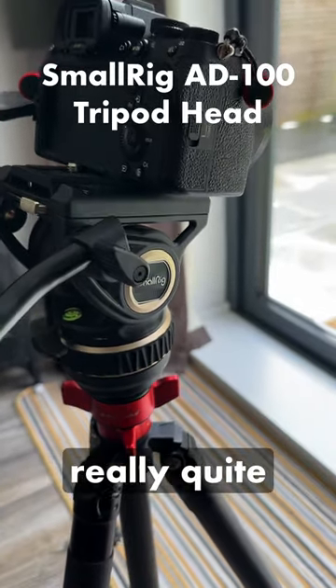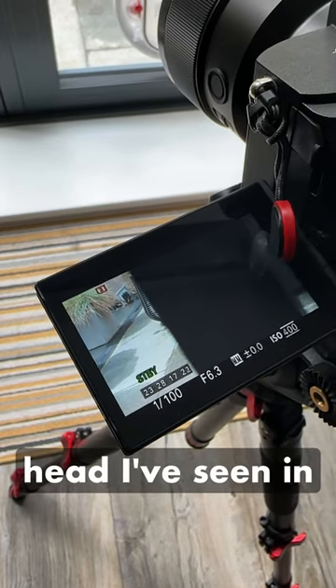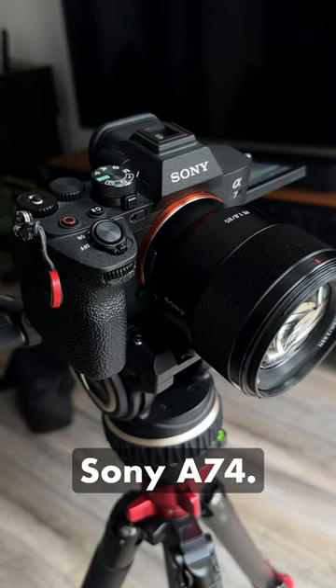The new SmallRig tripod head is really quite impressive. This is probably the smoothest tripod head I've seen in this price bracket, and I think it's going to be ideal for those using mirrorless cameras like this Sony a7IV.